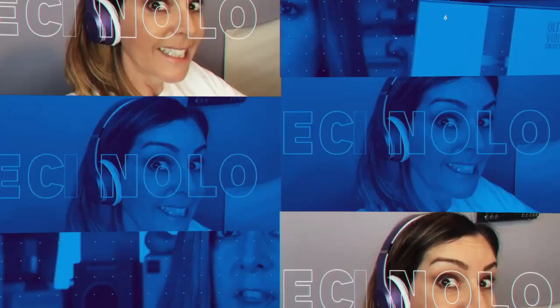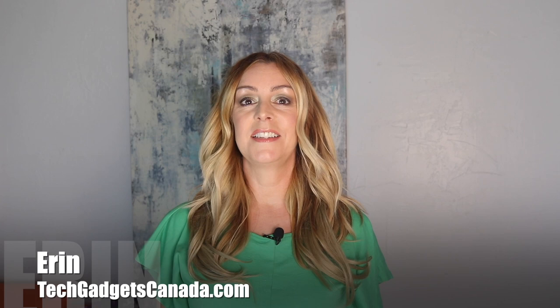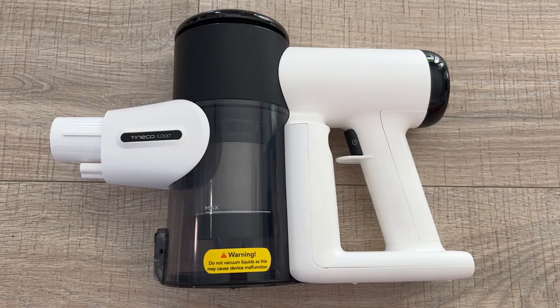You'll also find out what this vacuum's biggest downside is. I'm Erin from Tech Gadgets Canada and Tech Gadgets International, and in this review I'll take a look at what you get with the Tyneco Pure One Pet, how well it cleans, things like how loud it is and how well it converts from a stick vac to a handheld, plus if I think I can recommend it for you overall.